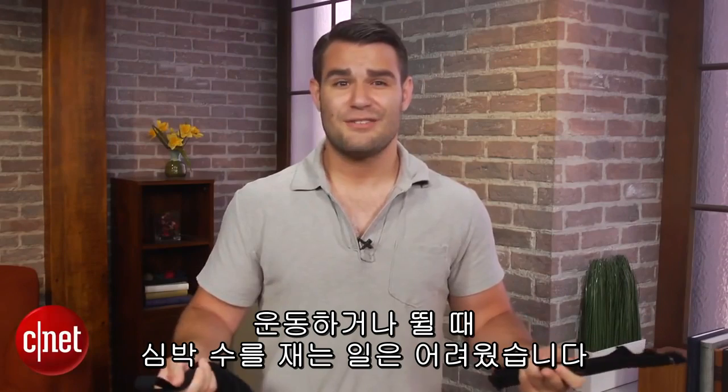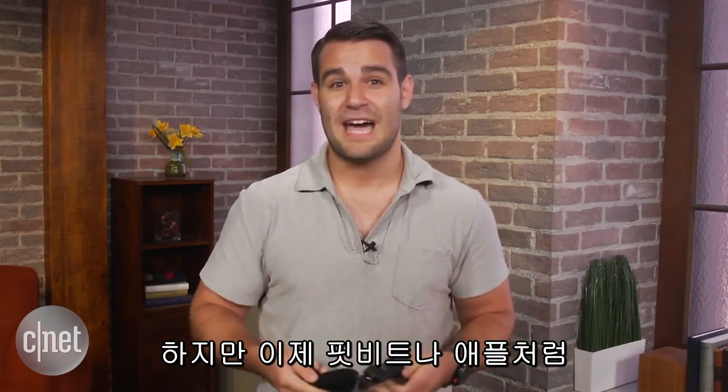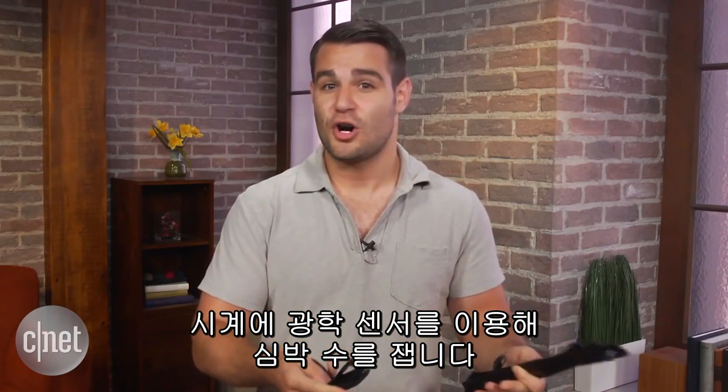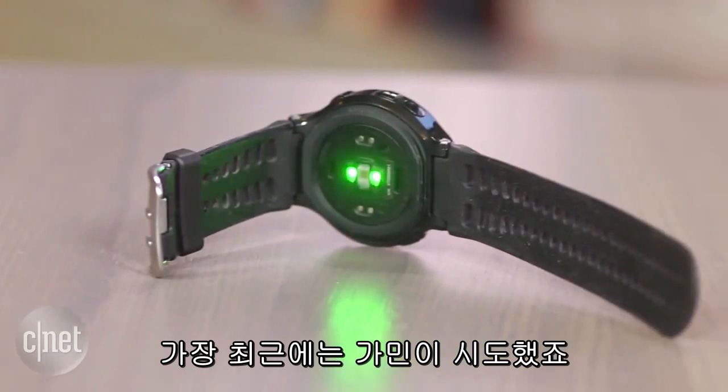Checking heart rate on runs and workouts used to be a big pain. You had to wear these uncomfortable chest straps. But more and more companies like Fitbit and Apple are now including optical heart rate sensors directly in watches. The latest to do this is Garmin.